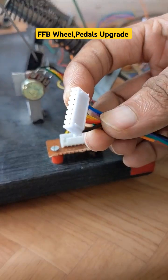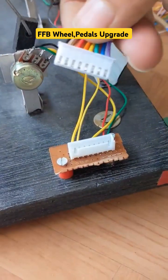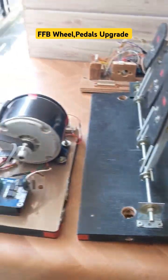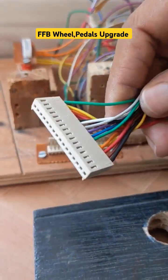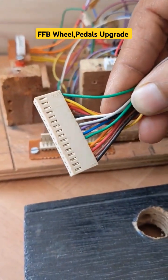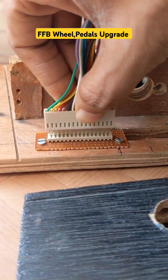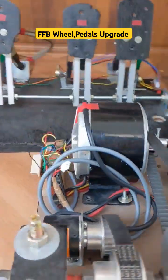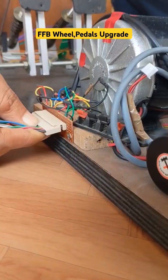This 8-pin connector is for pedals and the 16-pin connector is for the steering unit. I would recommend you guys also to go with the same kind of connectors for your builds.